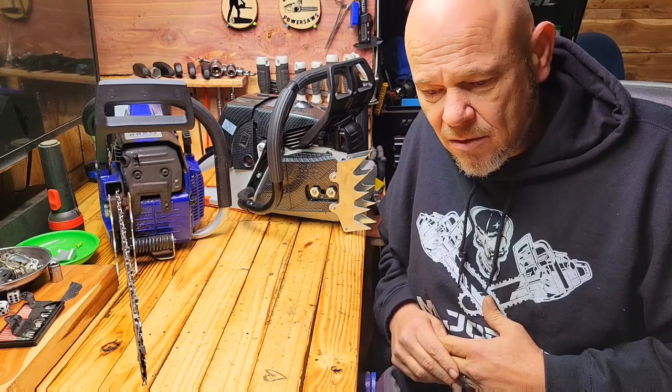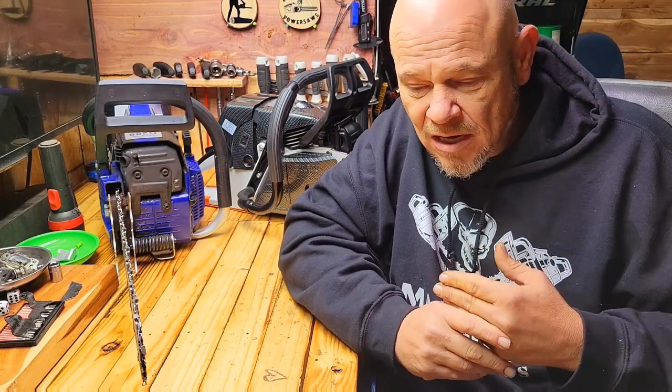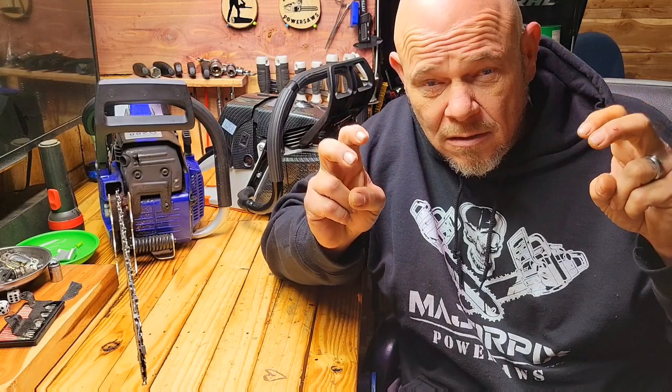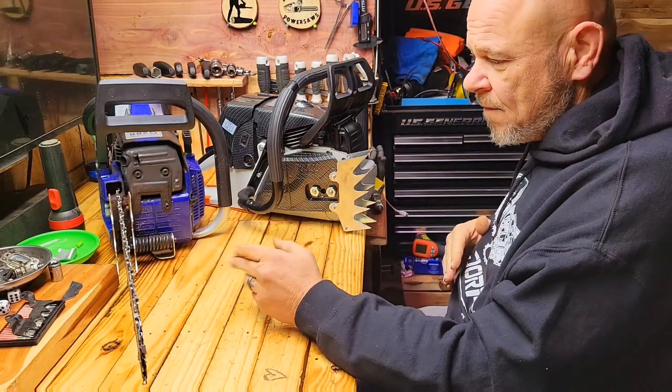I get questions a lot on bar size — what's appropriate for a certain saw. A gentleman in Northern California asked me recently. The wood up there is huge; some of the biggest in the world. If you need to run a much larger bar than your saw is tagged for, you run it. Nothing wrong with running a longer bar for some cuts, just as there's nothing wrong with running a shorter bar.